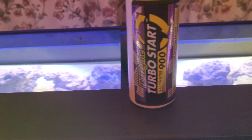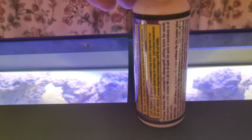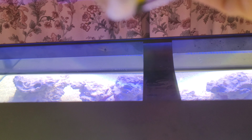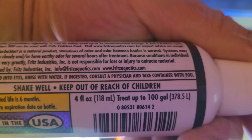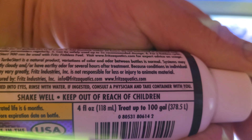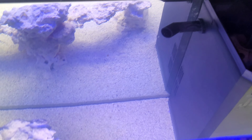This is rated for 100 gallons, which is about 378 to 395 liters. I'm going to use all of this — you can't overdose Turbo Start, so it'll give the tank a really good boost. I've turned off the water flow.